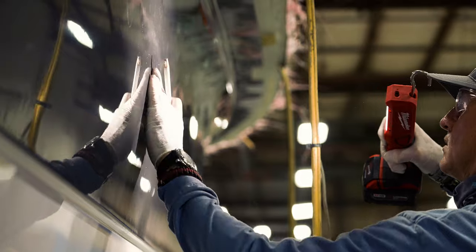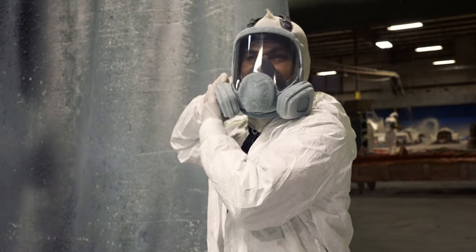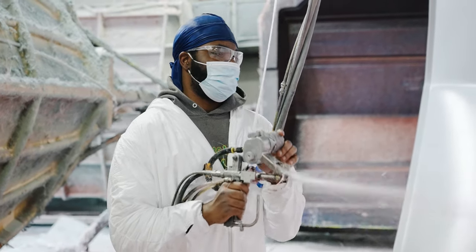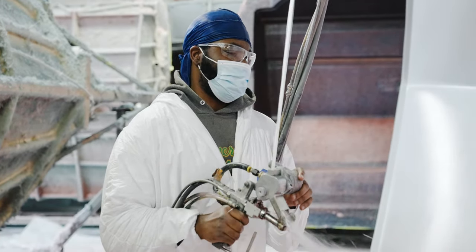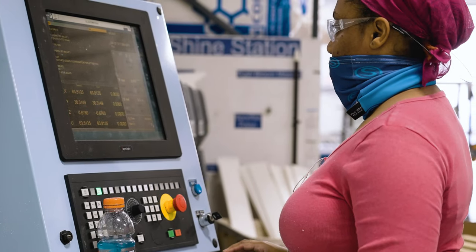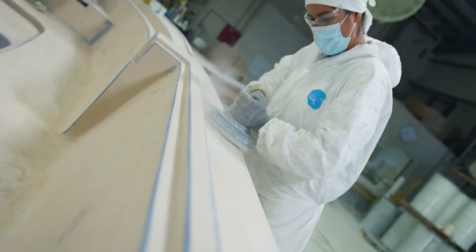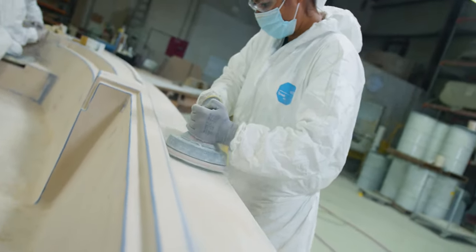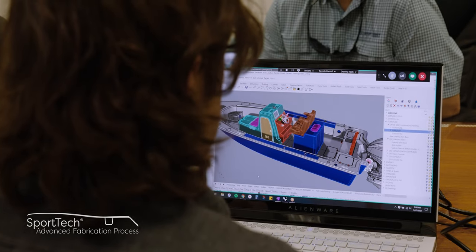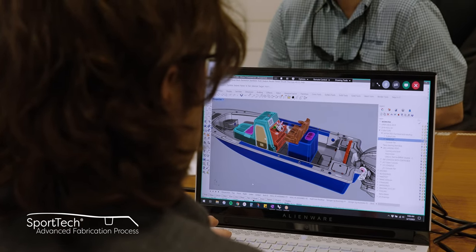Throughout this process you've seen highly skilled boat builders hand-crafting masterpieces here at the Sportsman plant. This craft takes years to master, and even with the introduction of new technology, this is still very much a fully handcrafted process. Over the next several weeks we will dive into more of our processes here at Sportsman. Thank you for taking the time today to look at our hull construction process — this is part of our SportTech advanced fabrication process.